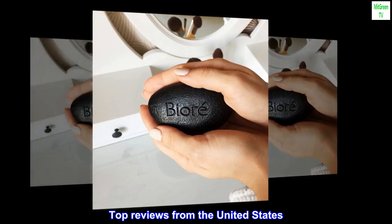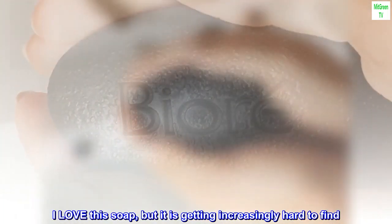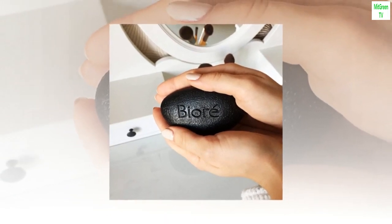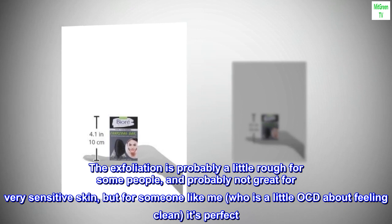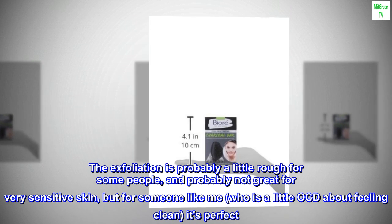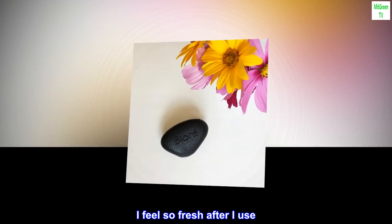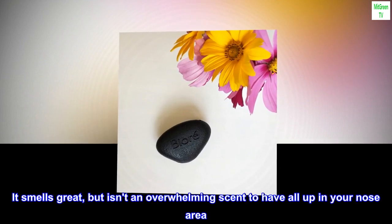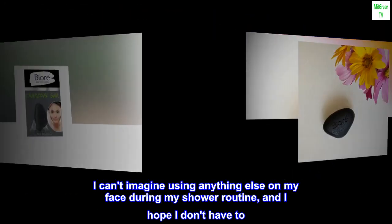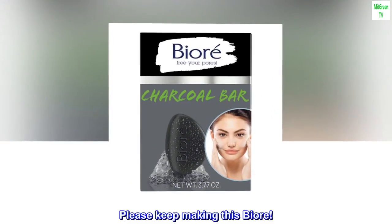Top reviews from the United States. Please keep making this. I love this soap, but it is getting increasingly hard to find. I am scared Biore is phasing it out. The exfoliation is probably a little rough for some people, and probably not great for very sensitive skin, but for someone like me who is a little OCD about feeling clean, it's perfect. I feel so fresh after I use it. It smells great, but isn't an overwhelming scent to have all up in your nose area. I can't imagine using anything else on my face during my shower routine, and I hope I don't have to. Please keep making this, Biore.